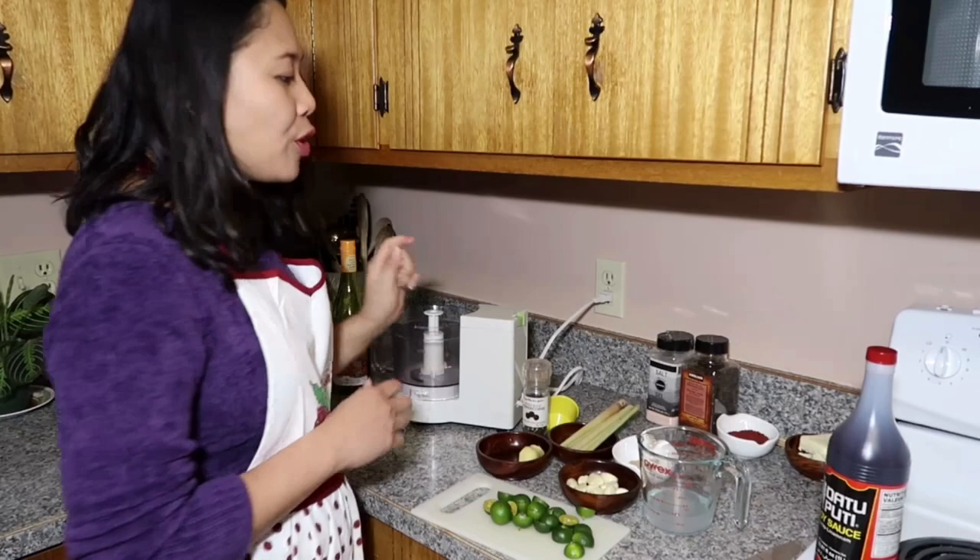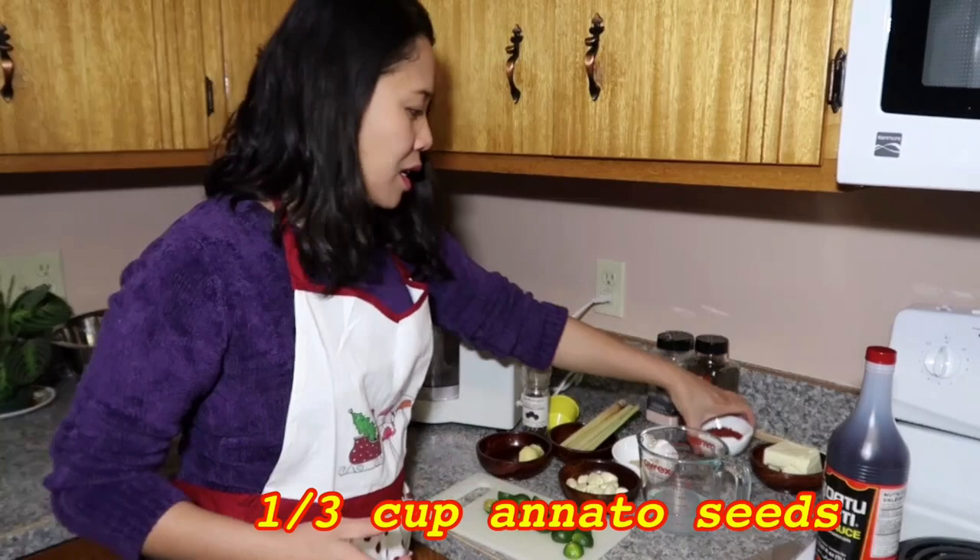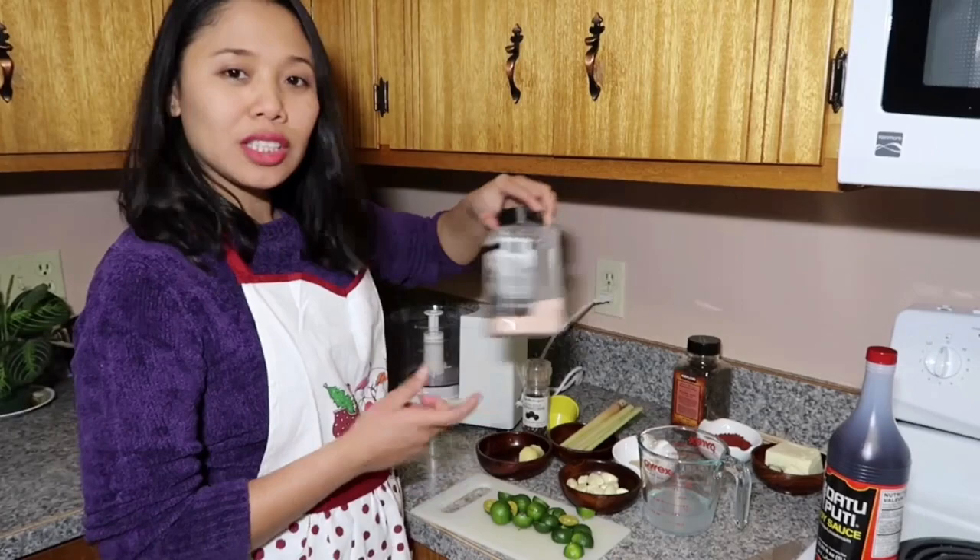So for our basting guys: one half cup of butter, annatto seeds, pepper, salt, and garlic here.